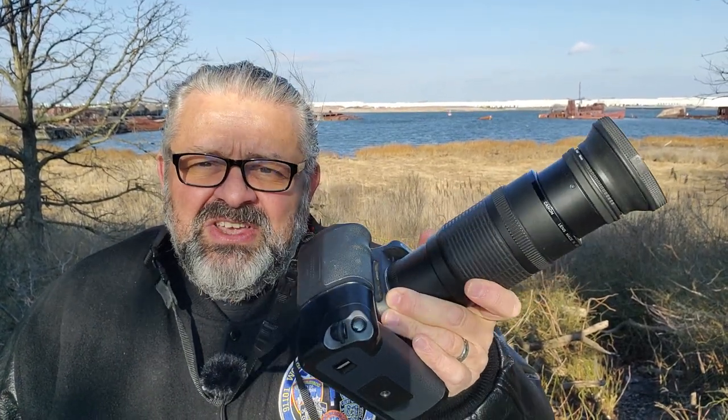The EF stands for electronic focus. Going over my notes, as any good photojournalist does. It came out in 1987, making this 36 years old. It was made in Japan, which means quality — I have a whole video on why made in Japan means quality. This lens is $59 today on eBay in mint condition, and the camera is $44. So for about a hundred bucks, you can get this Canon camera and Canon lens with autofocus to start or complement your photography gear.